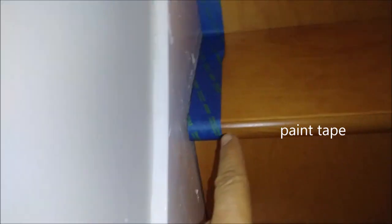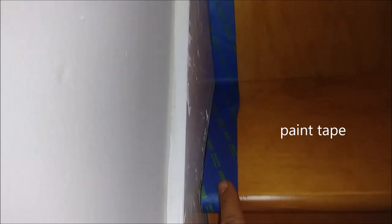The first thing I'm going to do is put tape here. You can see the tape I already applied and you can see the gap. If you look carefully, there's a gap of at least 3mm here, and a gap of about 2mm there. What I'm going to do is caulk it with silicone.